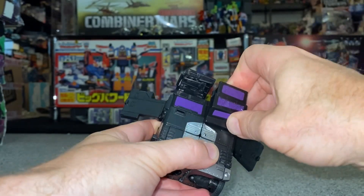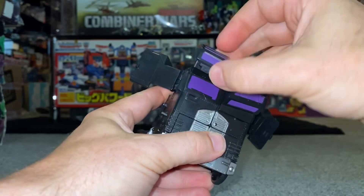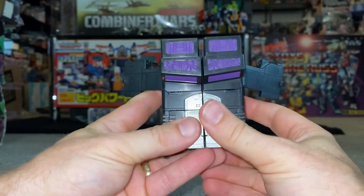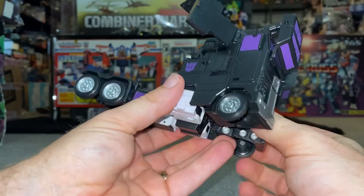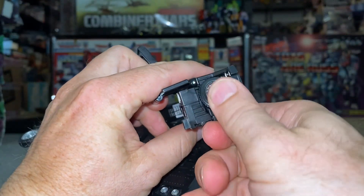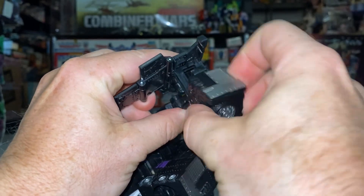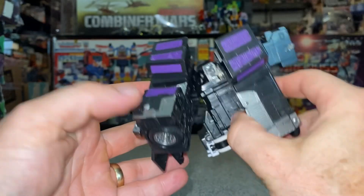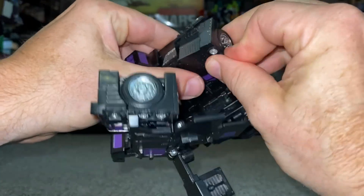You've got these large tabs here at the front - just bring this down and click it straight in just underneath the window screen there, and same on the other side. Then you can separate these because these are going to be the legs. Let's fold the feet over, turn this out, rotate it 180 degrees - and there's your faux front of the cab, which is just brilliant.